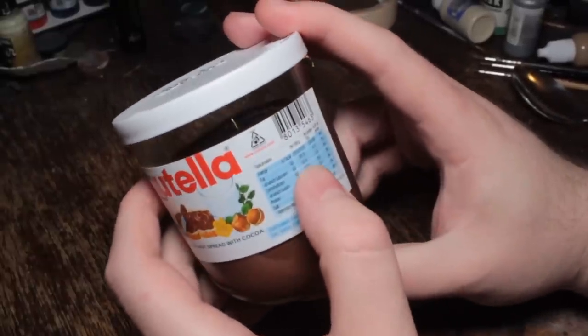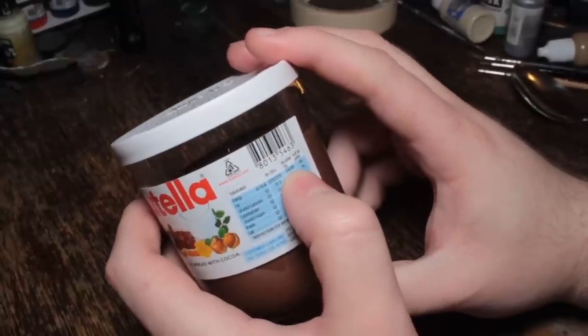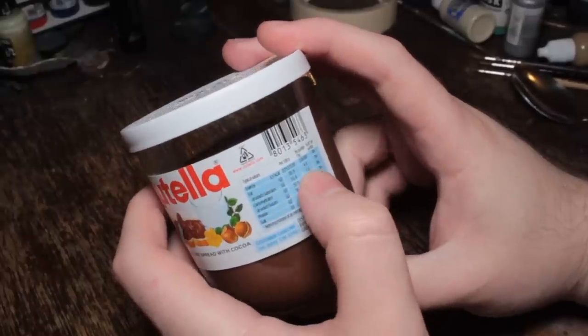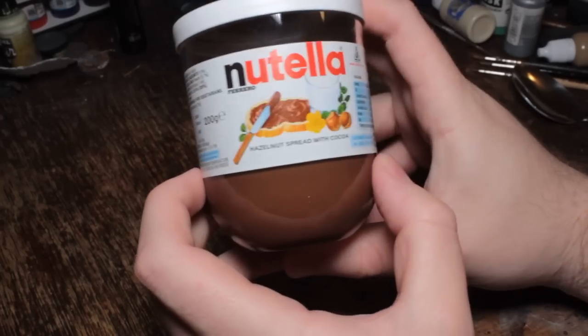The calorie information per 15 gram portion is 80 calories. Well, 80,000 calories. Of which 4.6 grams of that 15 gram portion — basically, it's a third fat.